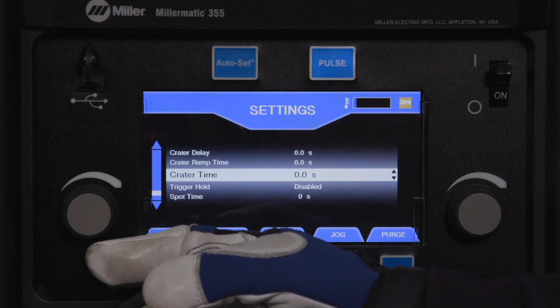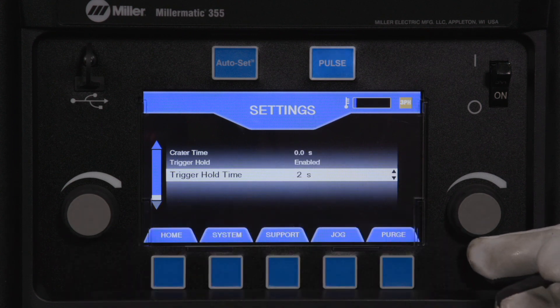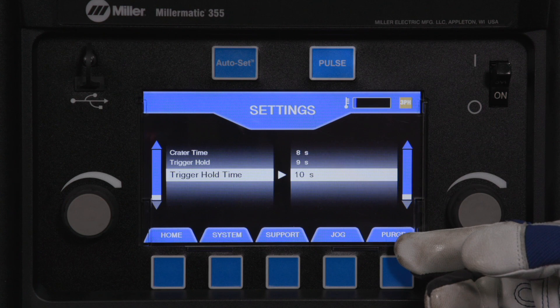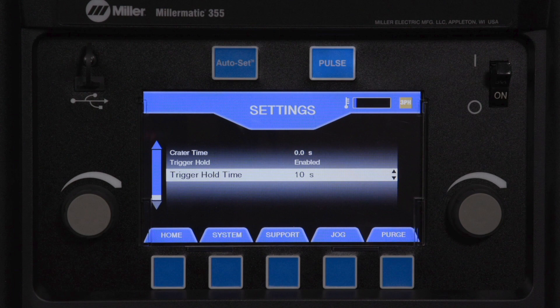Trigger hold allows the operator to release the trigger during long welds. The hold time is the minimum amount of time the trigger must be held for the trigger hold to become active. The maximum trigger hold time is always 4 seconds after the trigger hold delay. For example, if the trigger hold delay is set to 2 seconds, the trigger hold window is from 2 to 6 seconds.